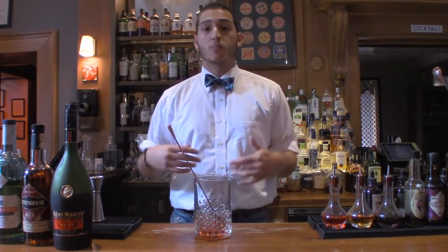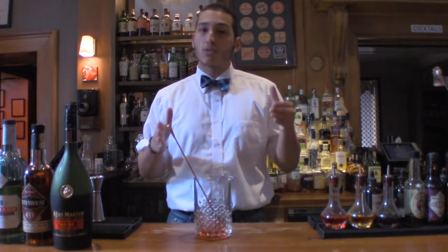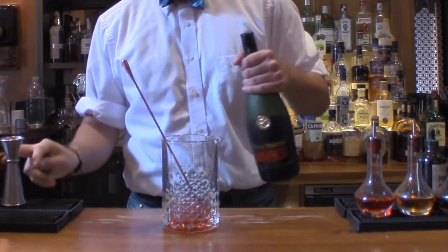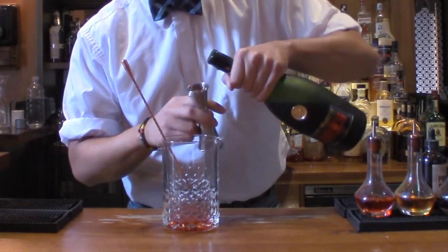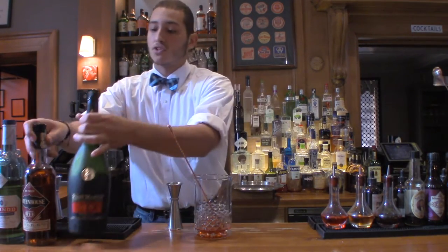For this recipe, he originally made it with brandy — the French Sazerac Cognac. Today we're using Remy Martin Cognac. But we're going to do an ounce of each. We're going to split the base, classic New Orleans style — so an ounce of cognac and an ounce of rye.